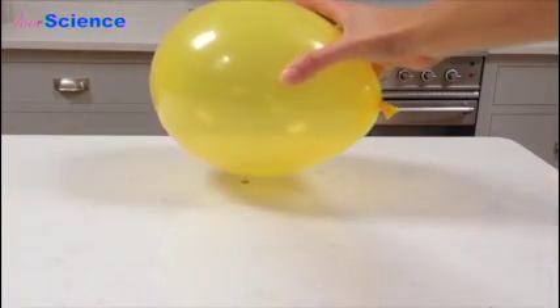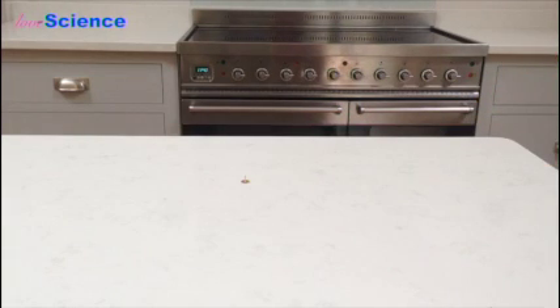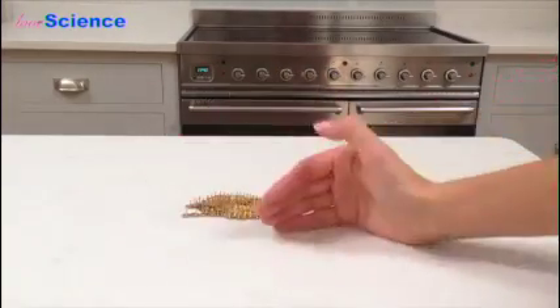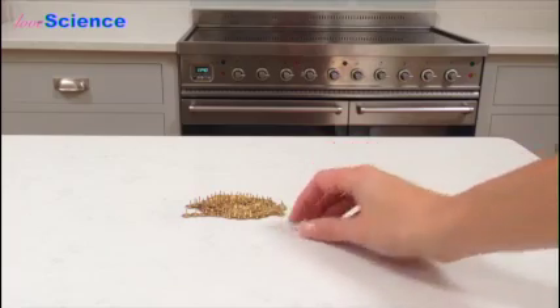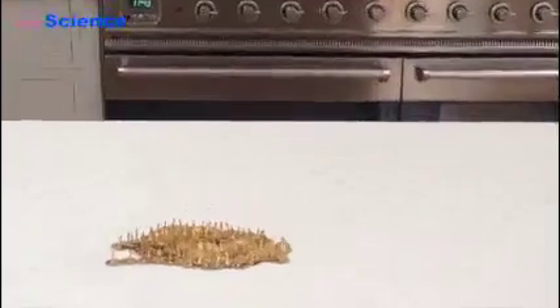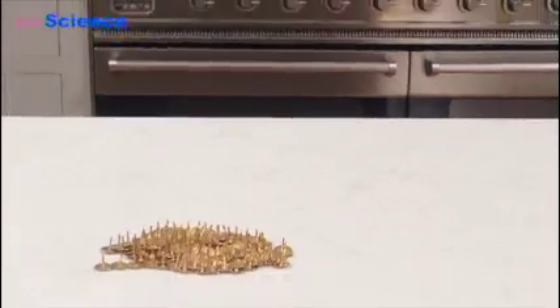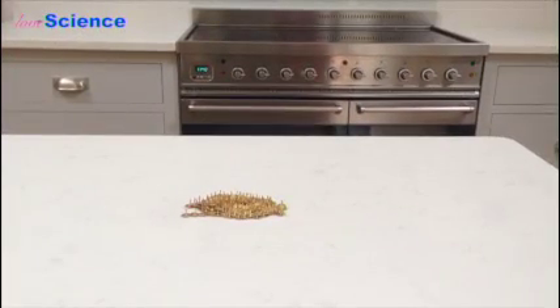First, this balloon is definitely going to pop, so I've got a drawing pin. Okay, that was quite predictable. But now what I'm going to do is take many more drawing pins — probably about 100 drawing pins — and put them all together face up. As you can see, all the same perfectly sharp points; you'd imagine if you put a balloon on there they're going to pop.